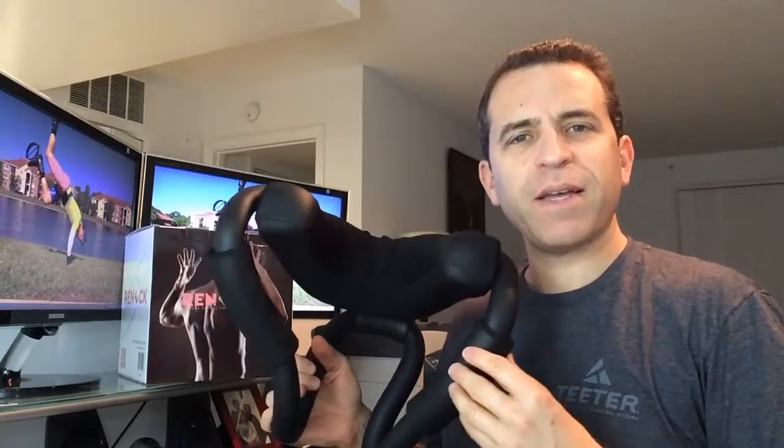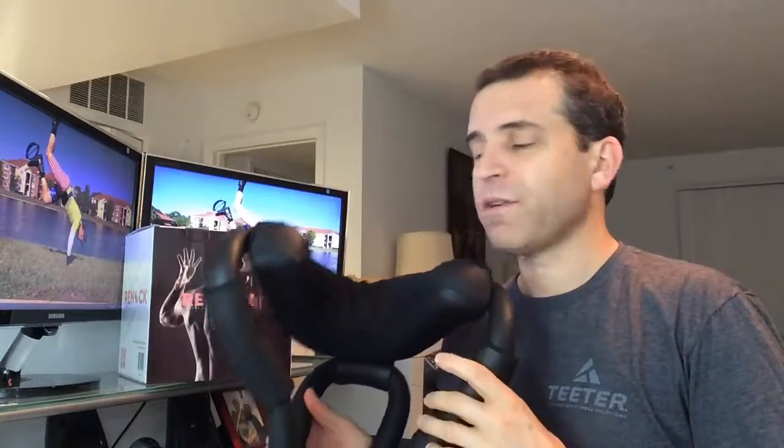Hey everybody, hope you're having a great day. Today I am doing a review on a really interesting product for your neck, for help stabilizing. If you want to take a nap at your desk or if you're traveling, it's called a re-neck.